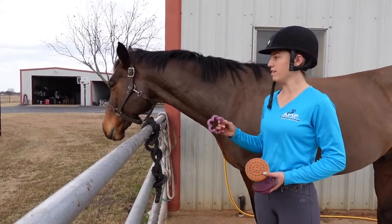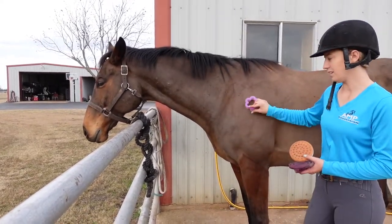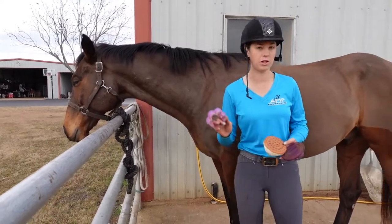The only reason I would use the plastic one is if he rolled in the mud and it was dry — I would literally just use it to get the mud off but I would not use any pressure so it wouldn't be hurting him. So I'm going to go put this one away.